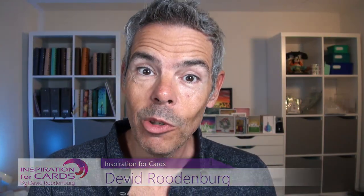Hello my fellow crafters and welcome back to Inspiration for Cards. My name is David and welcome to my channel. Today I'm going to be working in my art journal and I'm going to continue with the prompts for December. Without any further ado let's dive in because I've got two days I need to make in my planner.